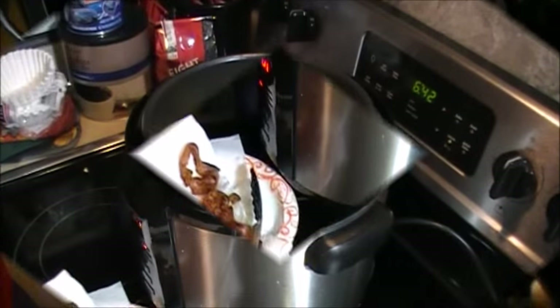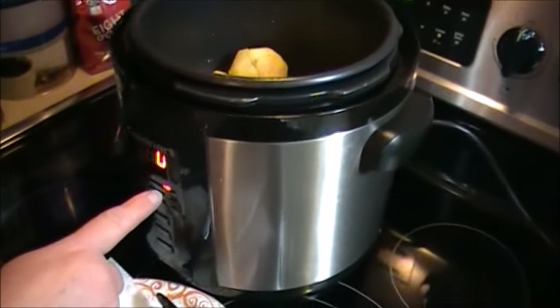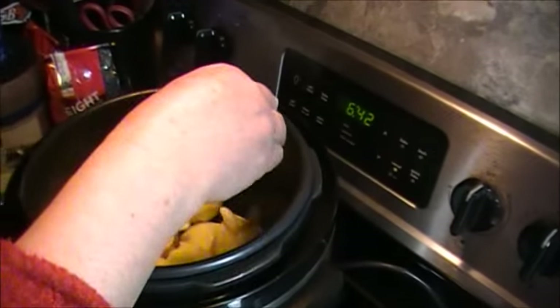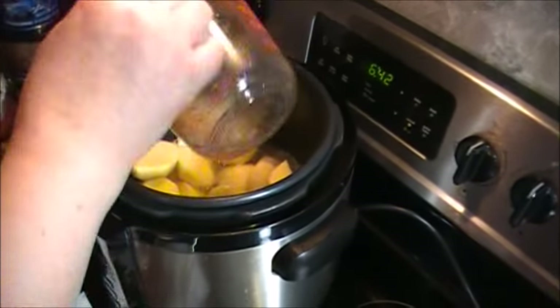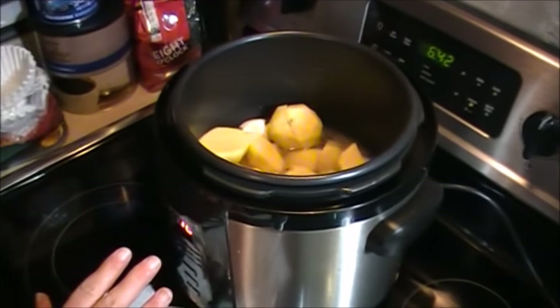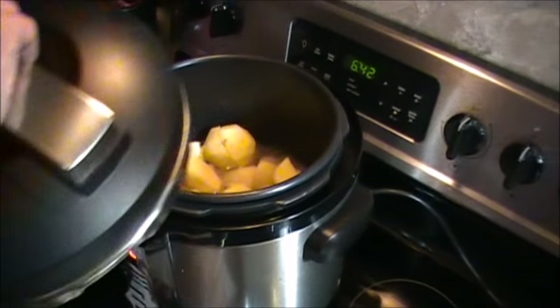Now we're going to add some other ingredients. I've changed the pressure cooker mode to high for ten minutes. I'm going to add a handful of garlic, foil, and two cups of water. That settles things down. Now I'm going to put the lid on, start the pressure cooking, and get the add-on ingredients ready.